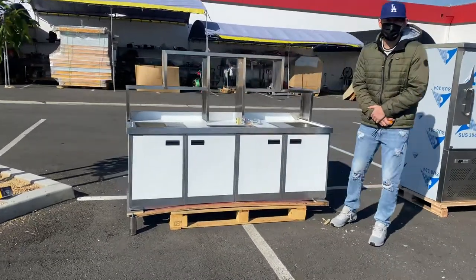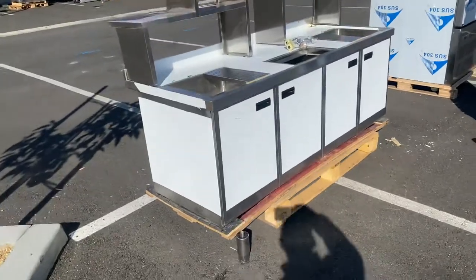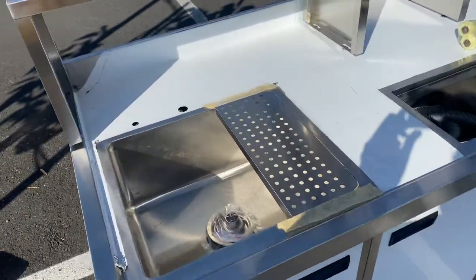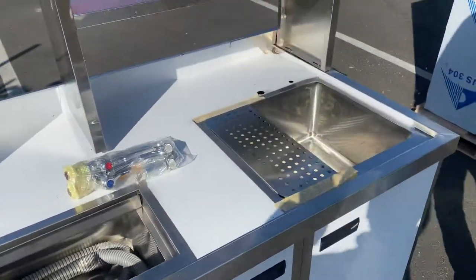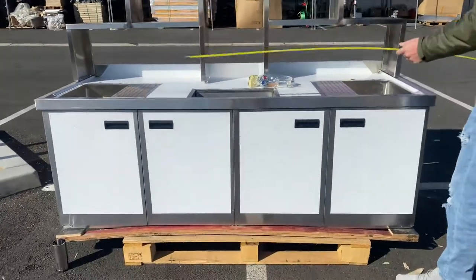Today we're going to demonstrate one of our brand new items. To my right you're looking at our all stainless steel boba tea station. As you can see on the top, you're going to have two sinks and a spin storage system in the middle that is going to be insulated.